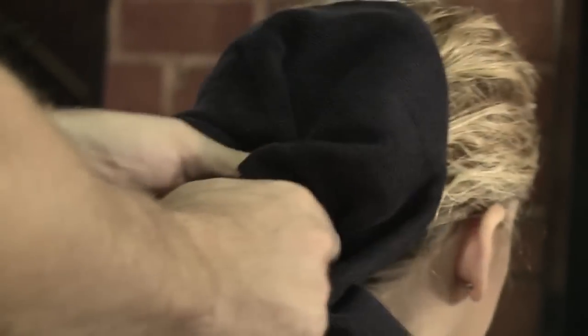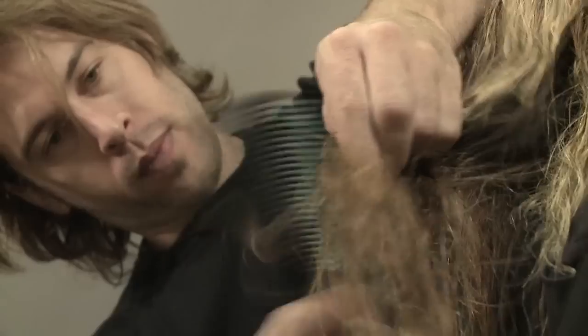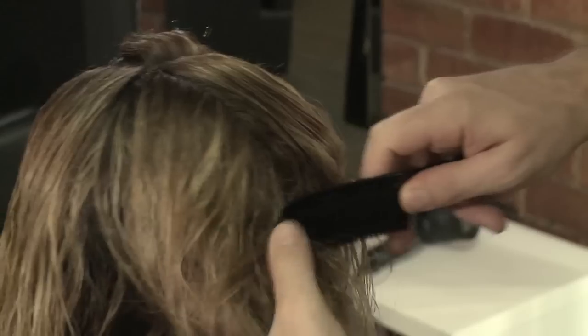Towel dry hair to remove excess moisture. Detangle the hair with a wide tooth comb or vent brush. You may dry off a little more with a hair dryer if the hair is still too wet, being careful not to over dry the hair. Section hair into three parts.